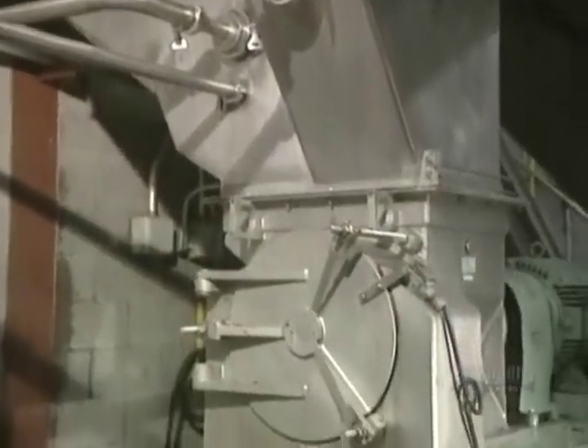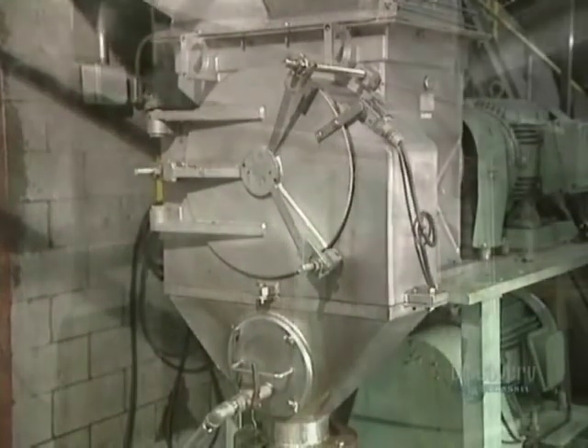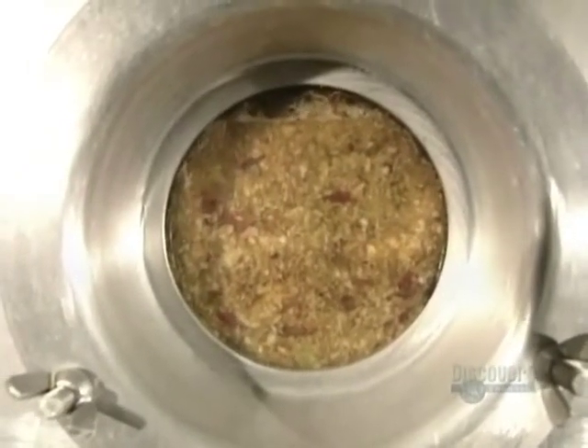The apples are then cut into little pieces in this grinder, producing gratings. Enzymes are added which break down the cellular structure of the fruit, allowing for maximum juice extraction. Next, the gratings are transferred into maceration reservoirs where they'll stay for 60 to 90 minutes.